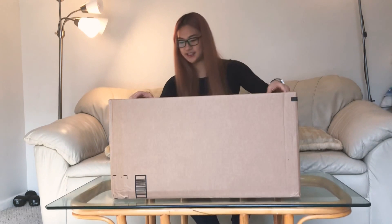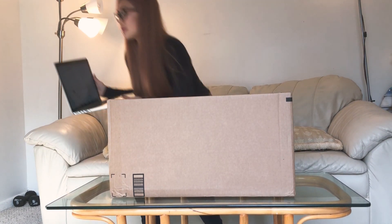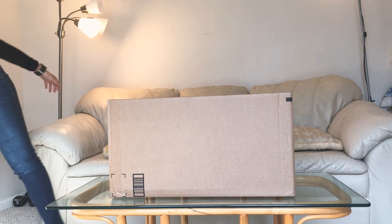Hey guys, welcome back to another video! Today I'm going to be unboxing a camera. It is a Canon EOS Rebel T6 digital SLR camera with 18 to 55mm EF-S lens. Basically there are lenses — a wide angle lens and a telephoto lens — plus a flash, a memory card, a filter kit, a tripod, and a full accessory bundle.